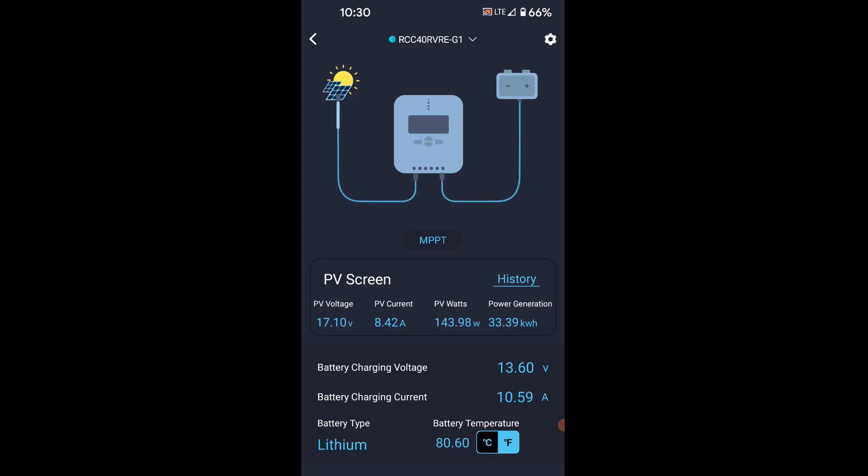To see that MPPT technology in action, if you drop down to the darker box below where it says battery charging current, you'll see it says 10.64 amps, and that's slightly higher than what the panels are producing at 8.42 amps. What's happening here is it's taking the extra voltage coming in from the panels and turning it into more amperage, allowing our battery to operate more efficiently and charge faster.